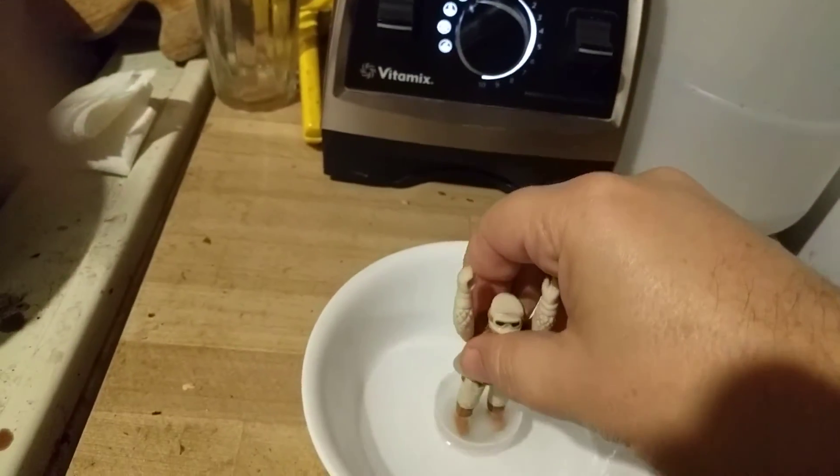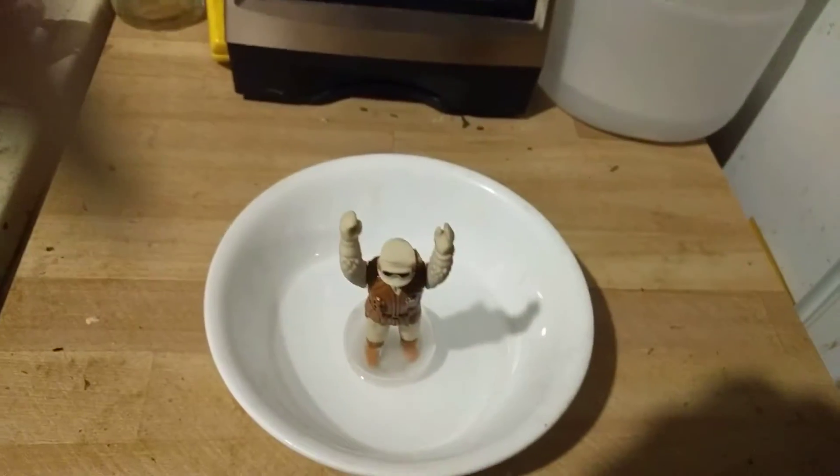He's frozen solid in the ice. Set him in some water in a bowl for a moment.